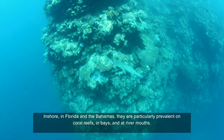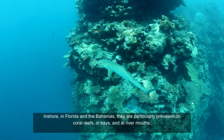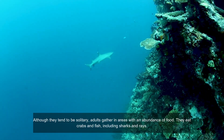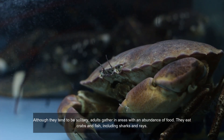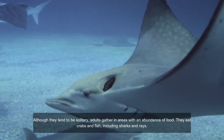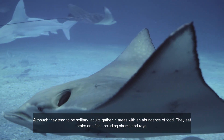Inshore, in Florida and the Bahamas, they are particularly prevalent on coral reefs, in bays, and at river mouths. Although they tend to be solitary, adults gather in areas with an abundance of food. They eat crabs and fish, including sharks and rays.